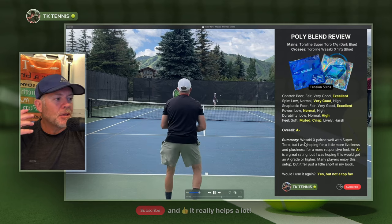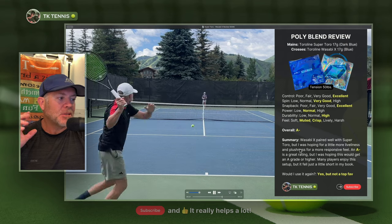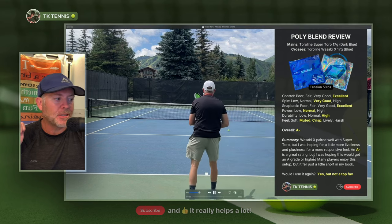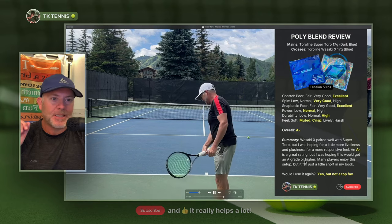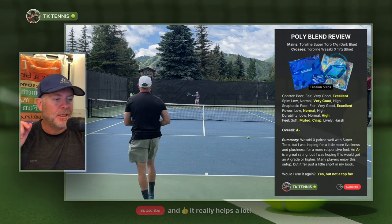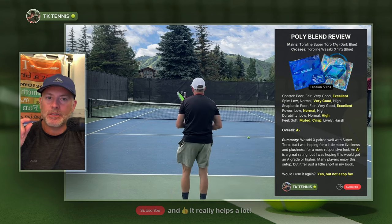In summary, Wasabi X in the crosses paired really well with the Super Toro, but I was hoping for a little bit more liveliness, plushness, and a more responsive feel. An A minus is a great rating, but I was hoping for an A or A plus, and it certainly does not reach that. That's not to say many players won't enjoy this setup — it just fell a little short in my book. Would I use it again? Yes, but I wouldn't be excited to use it again, and it's certainly not a top favorite. I would only use it again if I didn't have better options immediately available.